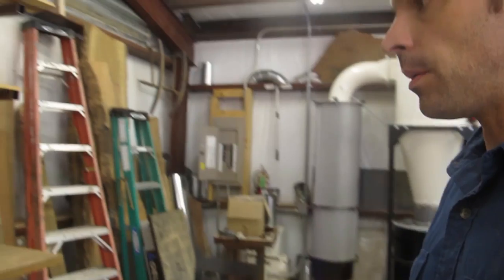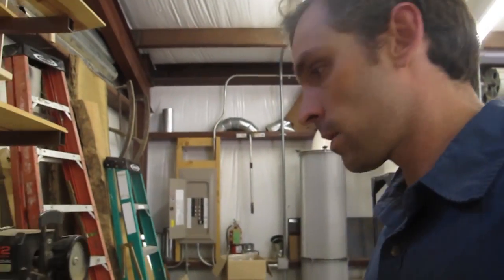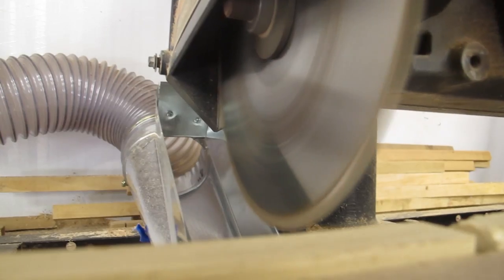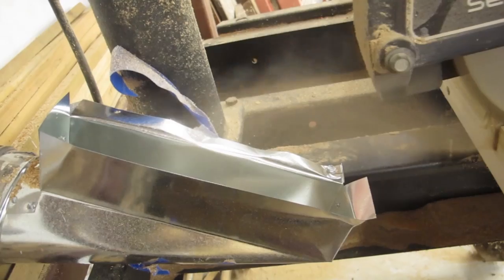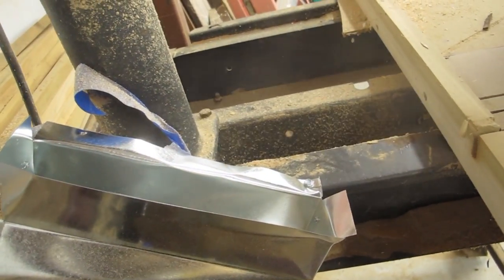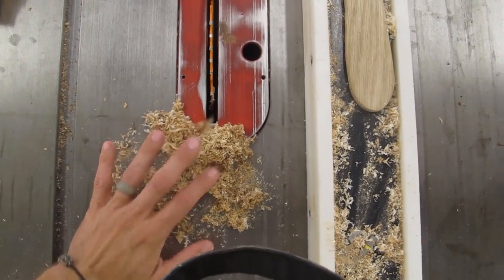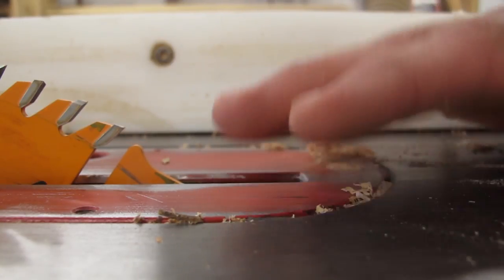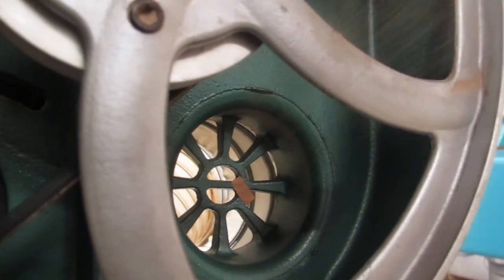I've shown you a few cool tests with the machines to show just how much suction they have. But I thought it would be cool to actually see practically what they do and how they pull the dust away and how well they work. I'm going to start here at the radial arm saw and go through every machine in the shop and quickly demonstrate the suction at each machine.